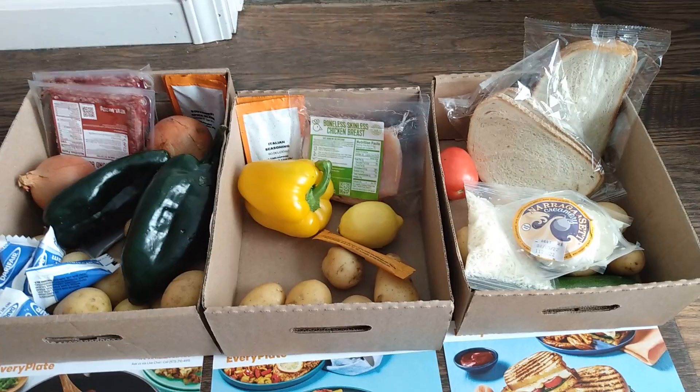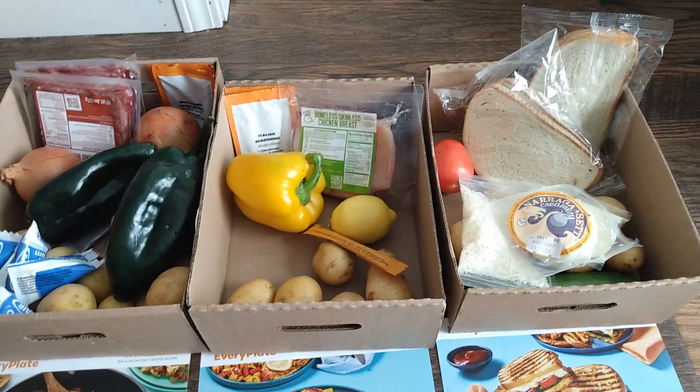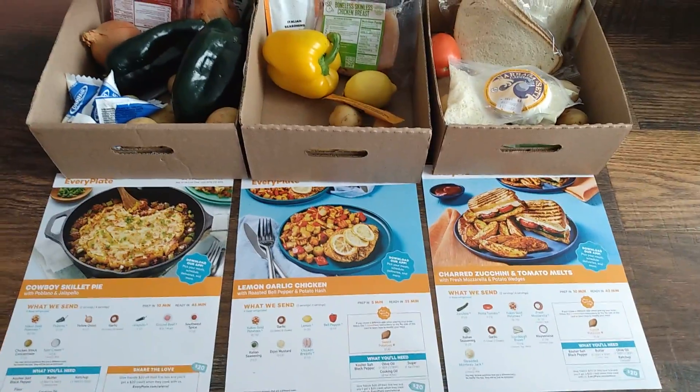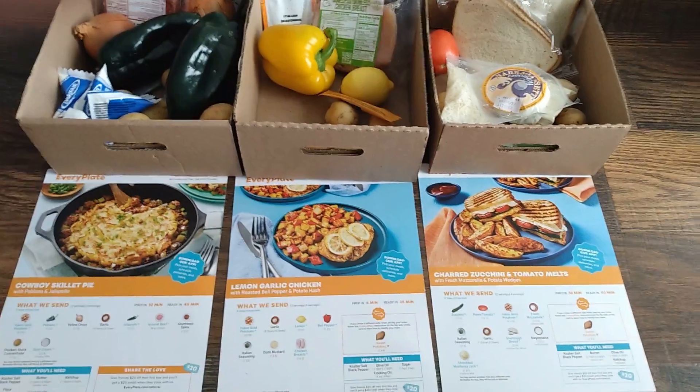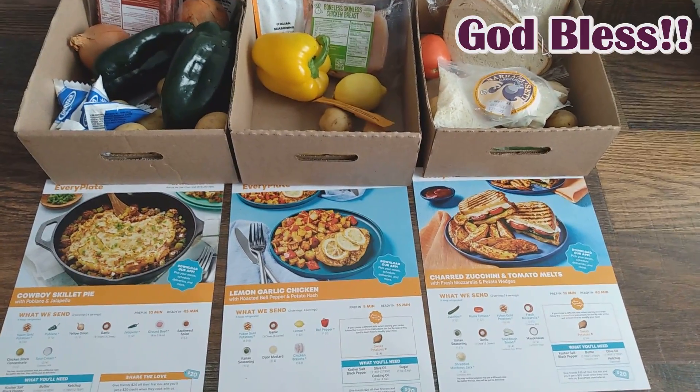So I haven't been putting those in either, and I'm just saving them up to make fresh lemonade. That is my EveryPlate for this week! If you would like a discount, check out the link below to get a nice discount on your first order of EveryPlate.